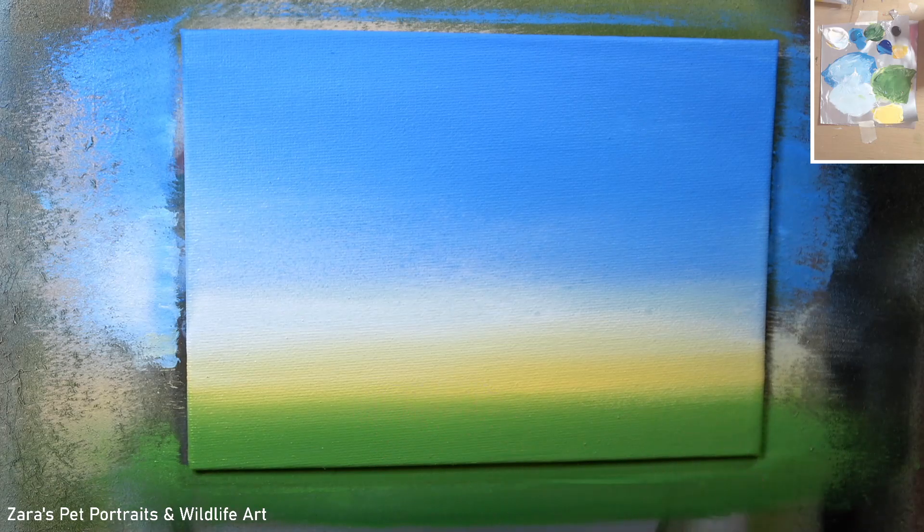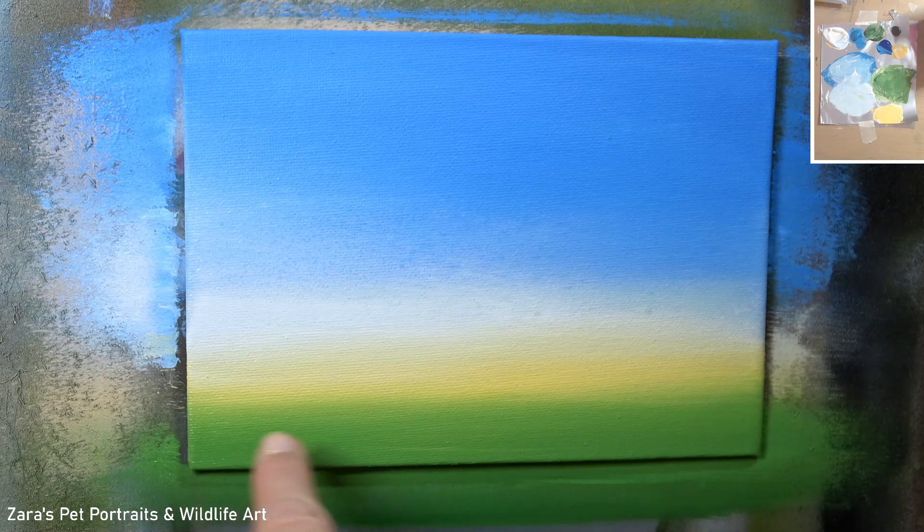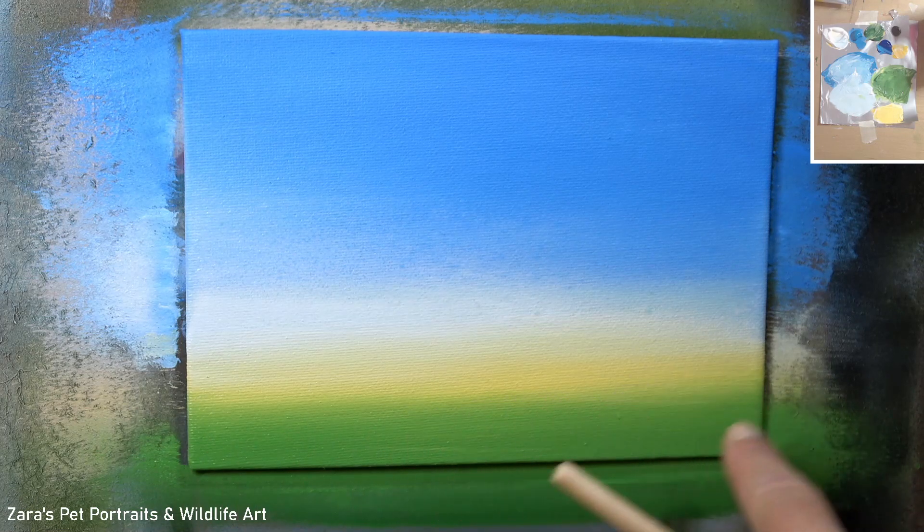The blending techniques I use for painting fur are going to be different because we need to be a lot more precise. I do have a range of tutorials on Patreon covering various subjects — if you want to know how to soften and blend fur I'll link my Patreon in the description below. The tutorials I now upload all have a voiceover while I'm painting so every single process is explained thoroughly.